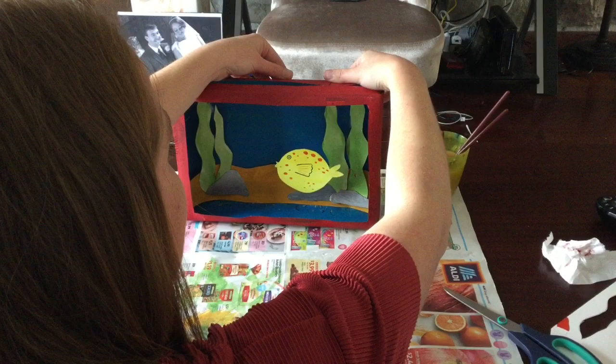Now I've finished my aquarium, there's one more very important job to do — tidy up! Bye everyone, thanks for watching, hope you're all well. See ya!